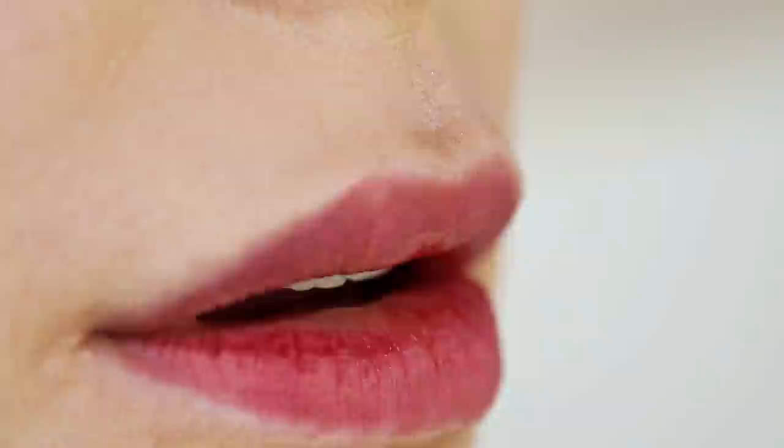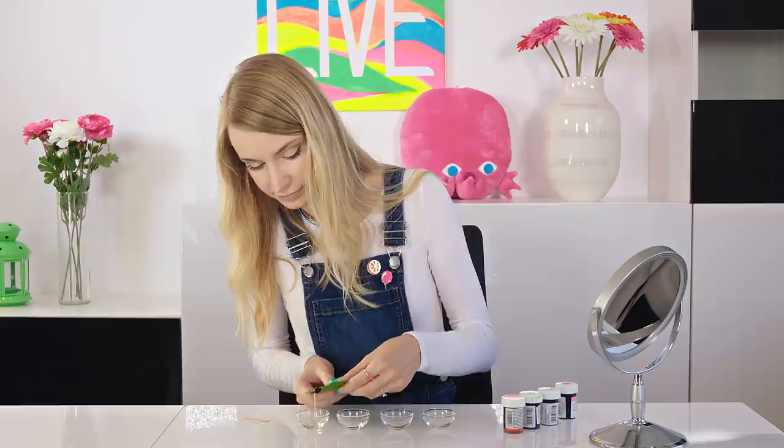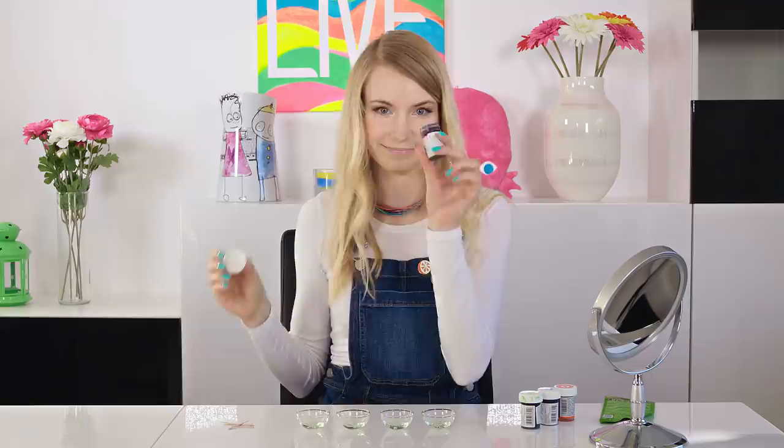To avoid these awkward situations you can actually make your own DIY lip tattoo using only two ingredients. You need a peel-off face mask and food coloring. Start by squeezing a small amount of face mask into a little pot. Make sure you're using a peel-off face mask, otherwise you're not gonna get the same tattoo effect.